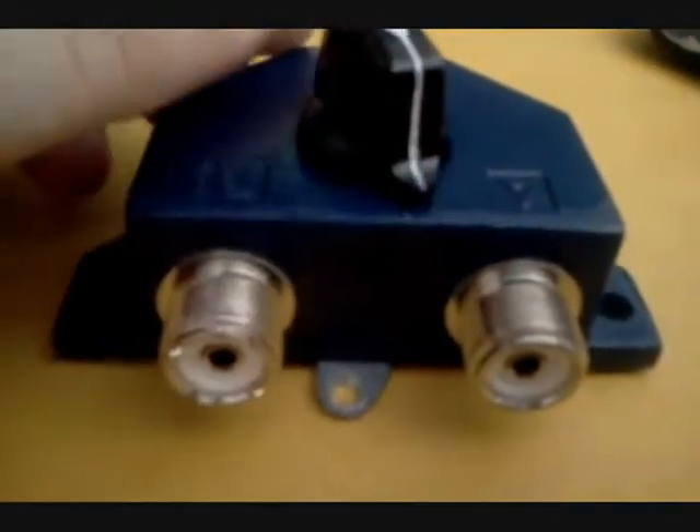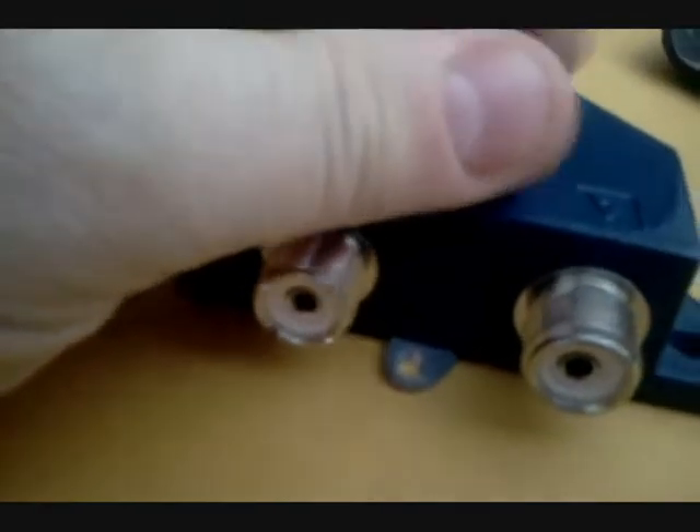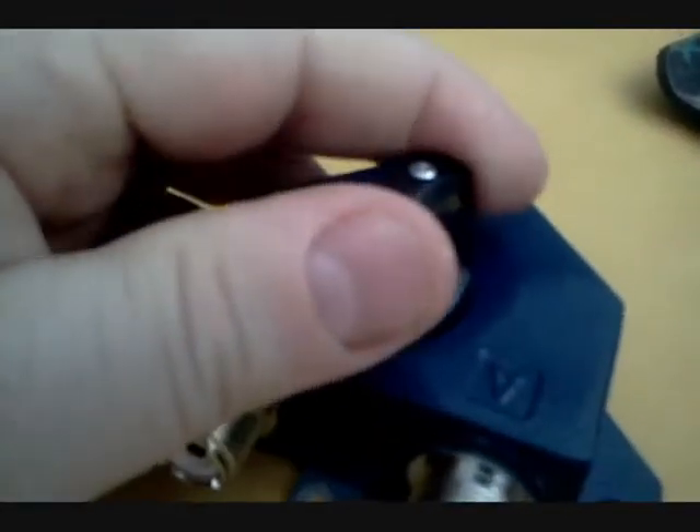It's got a good heft to it, feels like it weighs 2-3 pounds. Got it out of the package — got the switch, A to B. Nice little detent on A, and SO-239 connectors.